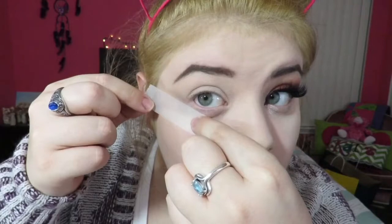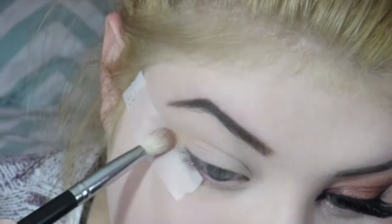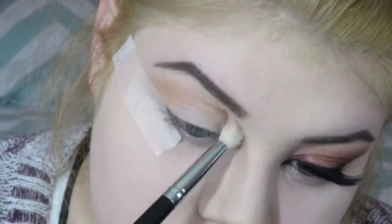To start off, I'm taking some tape and following my lower lash line and placing it because I want this look to be a little more crisp. Then I'm taking Peach Smoothie by Makeup Geek and just blending this into my crease, going into the shade Creme Brulee by Makeup Geek as well.